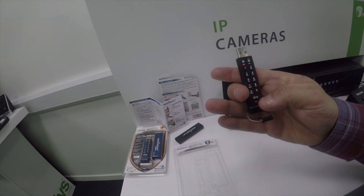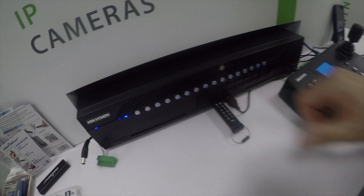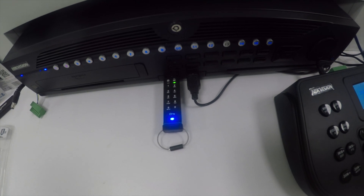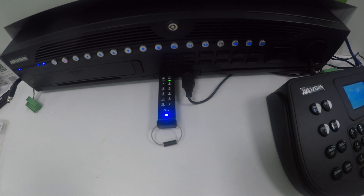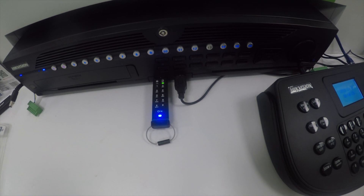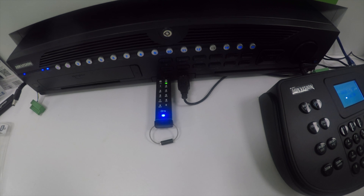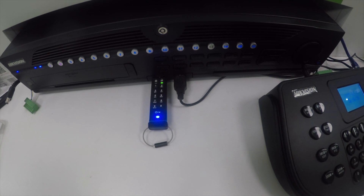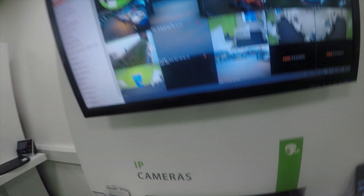To unlock it, you press the key and input your code. Press it again and it's in unlock mode. Put it into the DVR or NVR and you'll see it goes green, which means it's unlocked and ready for data to be read. The blue light means it's charging — there's a small lithium battery inside which charges via a powered USB port. If it runs out, just charge it for 20 to 30 minutes.